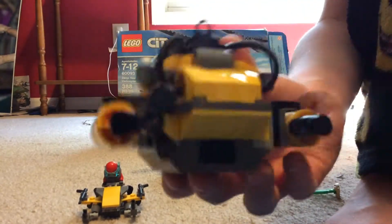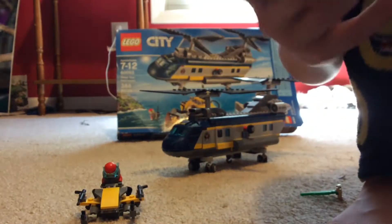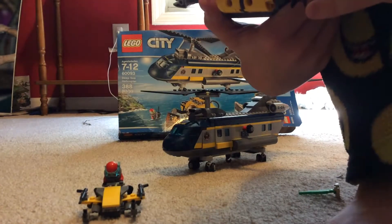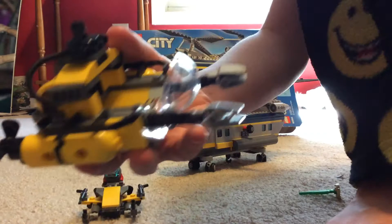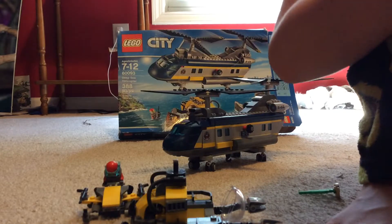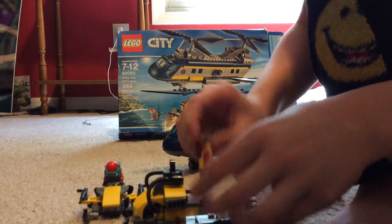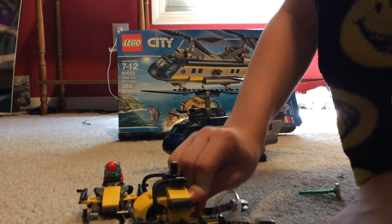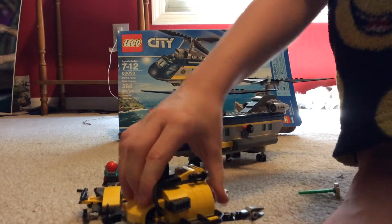Next is the huge submarine. It has claw things, a really cool engine, and it can hook onto the helicopter. It has a control panel inside, a logo at the top, and the number E-slash-02. You can put the girl figure inside by lifting off the top, putting her in sitting mode, and closing it back up.